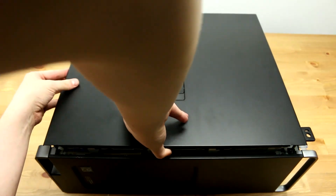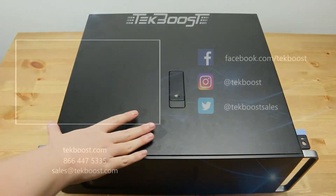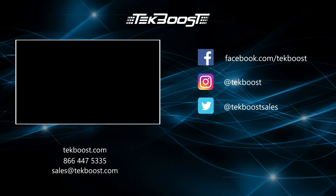Lastly, reattach the outer panel. Please check out our how-to videos covering processor, RAM, hard drive, and video card installations, as well as general product overviews for this and other systems.